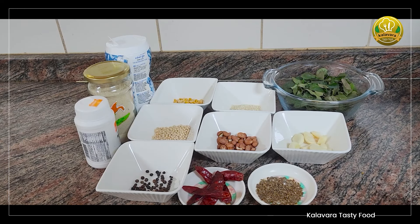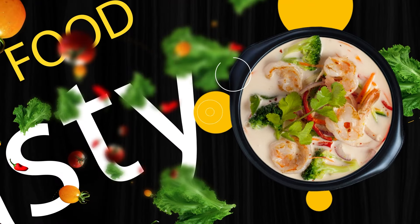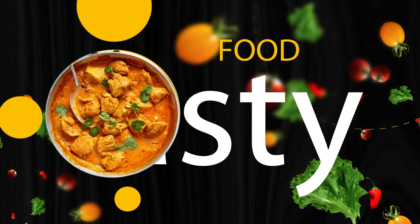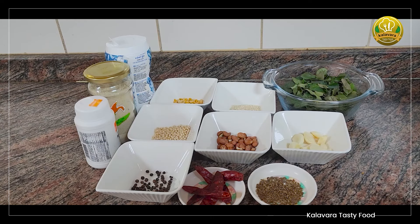Hi, welcome to Kallavara. Today we are going to make a curryweple. We are going to make a little bit of a cup of curryweple. That's why we are going to make a curryweple.